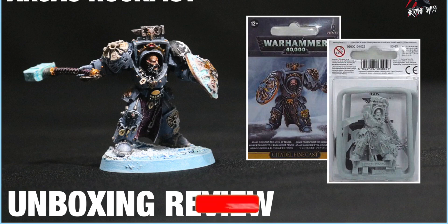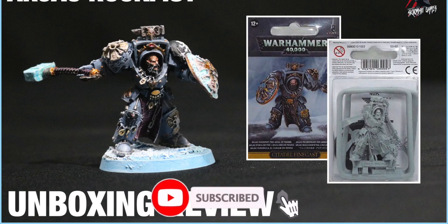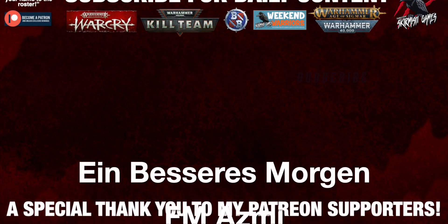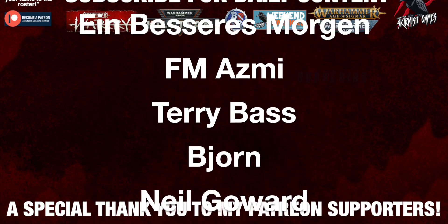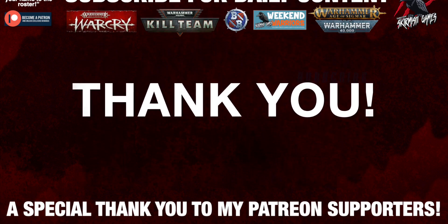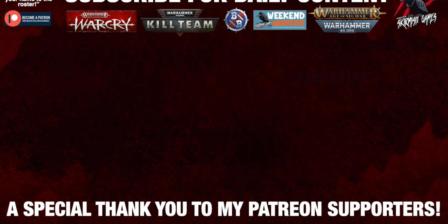But for now, thanks so much for watching. Please like if you like it. Subscribe for more videos like this, and don't forget to hit that notification bell to join me next time on Tabletop Skirmish Games. I'd like to say a huge thank you to my Patreon supporters who make these daily videos possible — and if you're interested in joining the community, I'll put a link for that in the description below.